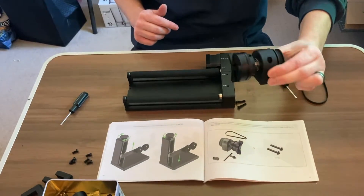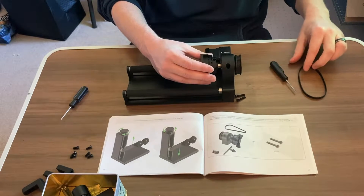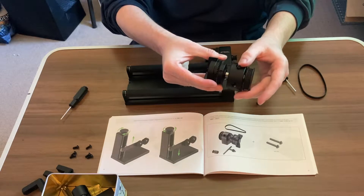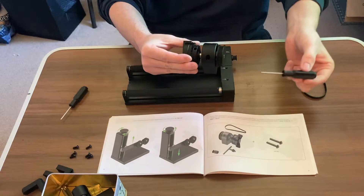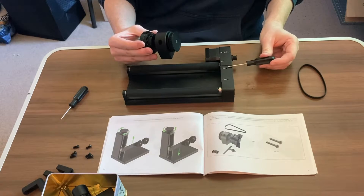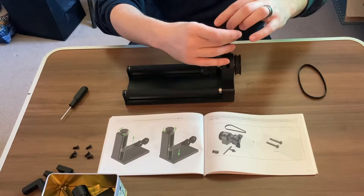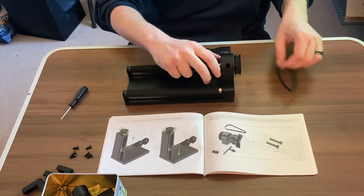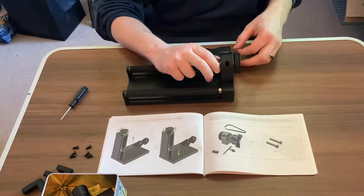Now we are free to attach our secondary rotation piece. This is where your M4 by 20 screws come in handy. You can go ahead and just drop those down in there in their little slots. You're going to need your bigger Allen driver, and it's going to line up with holes A and B.